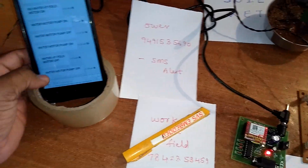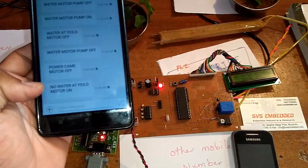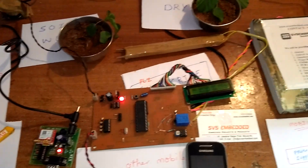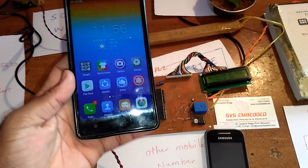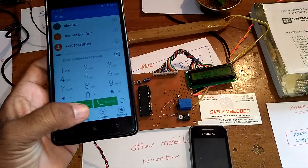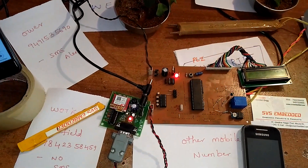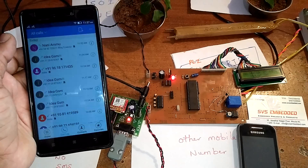When the power is on, they will receive one SMS. At that condition, if there is no water and the field is dry, the motor needs to be turned on. So the owner needs to turn on the pump by putting a call to the owner mobile number.